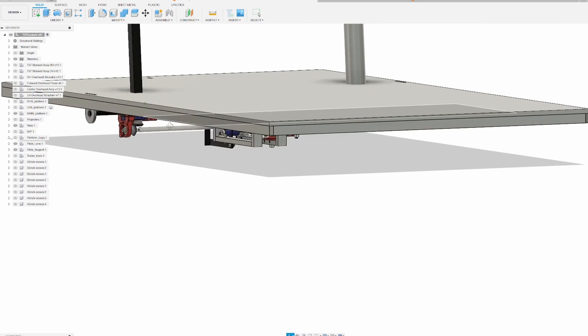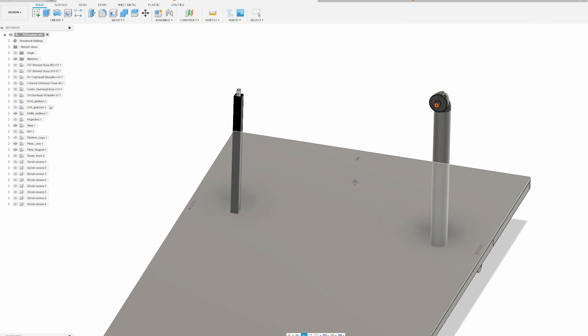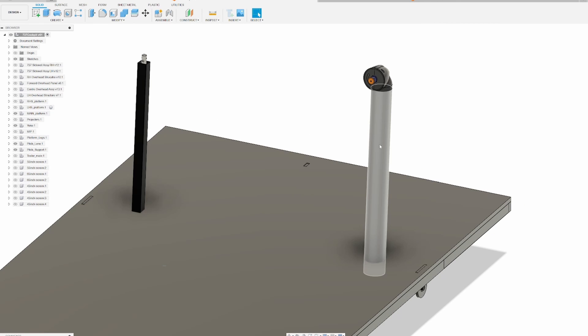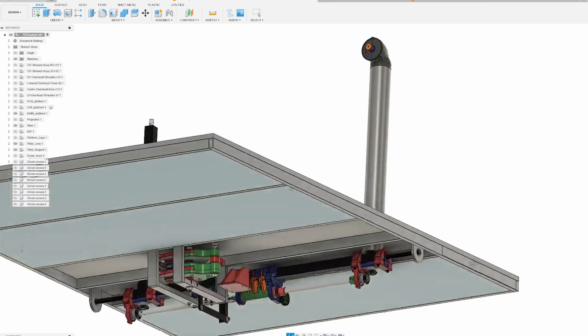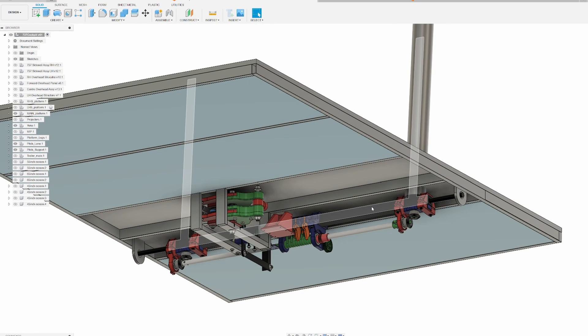I have hidden all the unnecessary things so you can see it a little better. This is the yoke — it's a dual-linked yoke from 737 Di Sim from Carl. The link for the design is in the description.